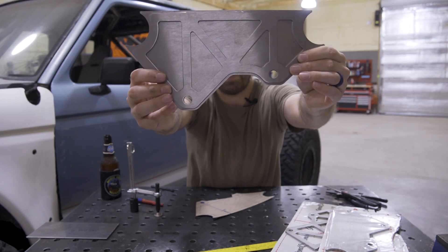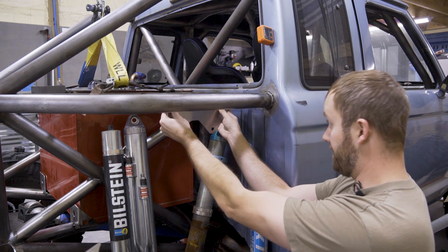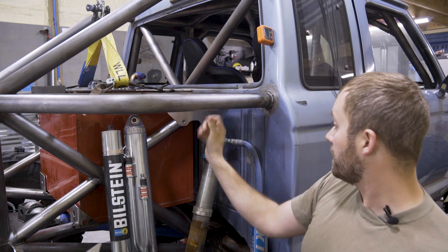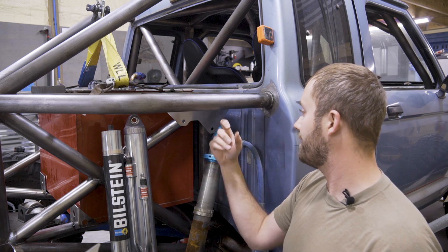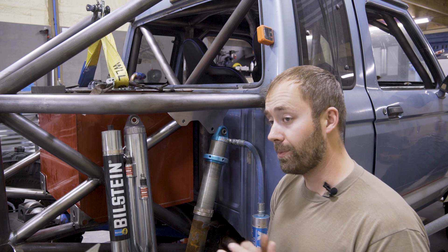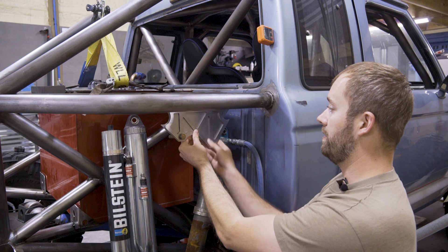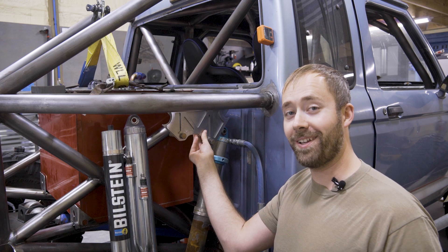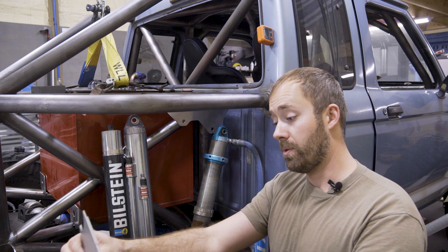I'm extremely happy with how these turned out. Let me show you real quick how it's going to look on the truck — I'm not reinventing the wheel or anything like that, this has been done tons of times. This plate is just going to slide in there and my shocks are going to bolt to it. It's very similar to my last design but this is going to be much better executed, much better looking, lighter weight, and just as strong. Hopefully my welding looks pretty good on these when I'm done. I'm excited to finish them out and build the rest of them.